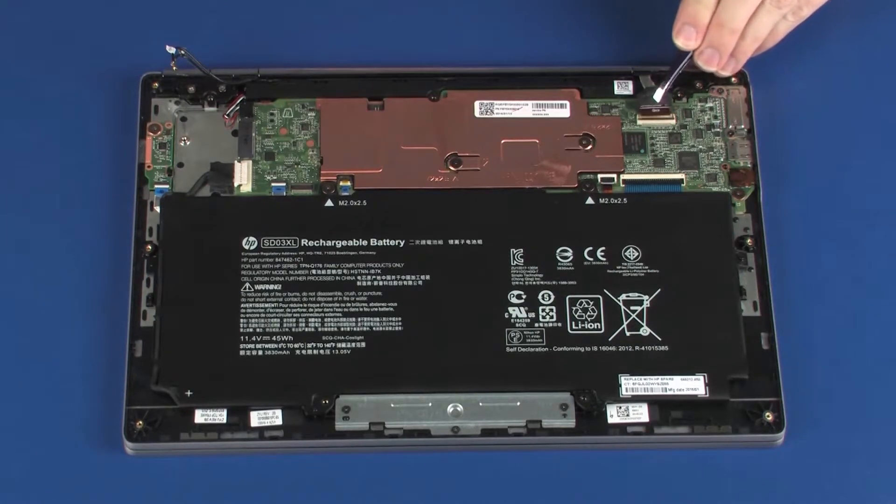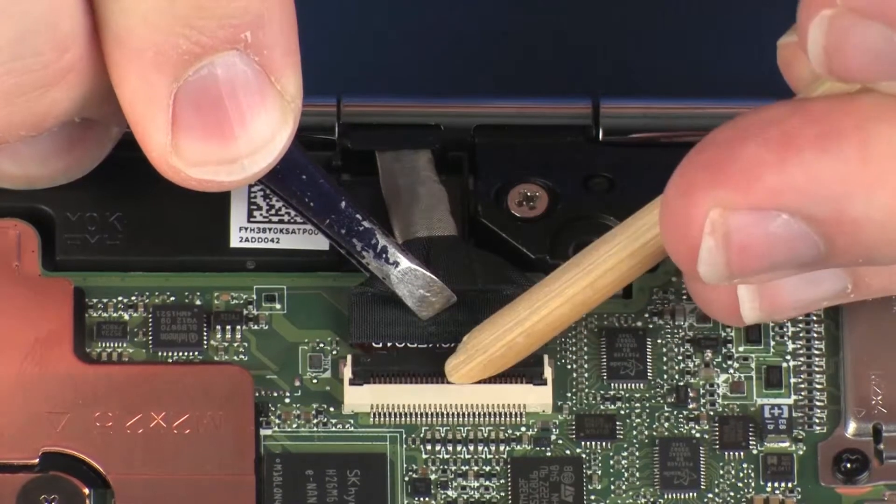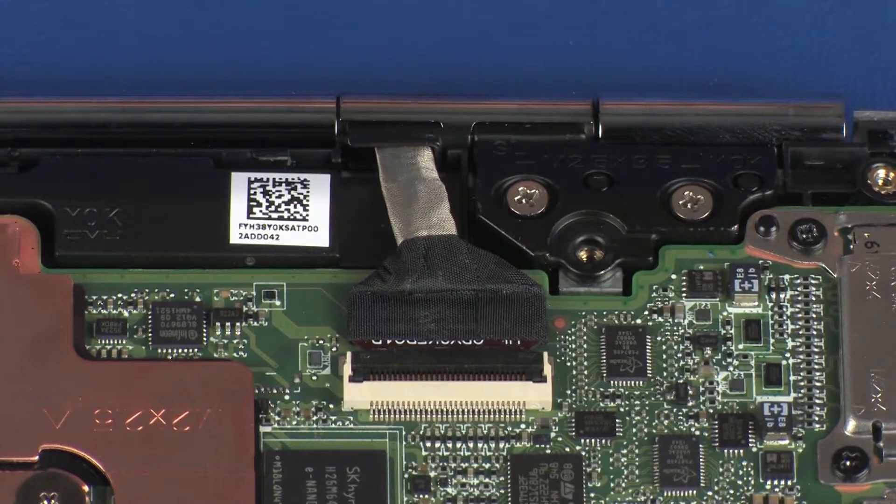Insert the display panel cable into the display panel ZIF connector on the system board and press the locking bar down to lock the cable into place. CAUTION: Use care to prevent damaging the ZIF connector and cable.